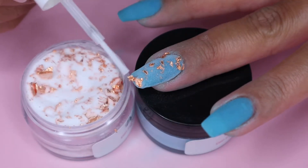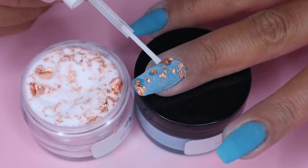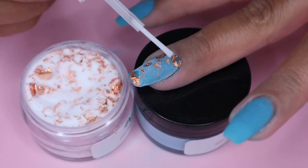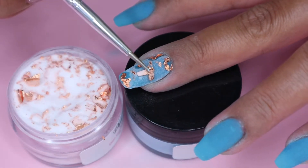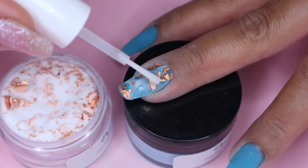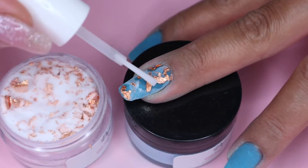You can also use some activator to flatten up the foil. So I wasn't really satisfied with all the foil on my nails, so I use my dotting tool to just pick up some chunky foil and apply it on my nail. And then again, I apply a little bit of activator to flatten it up.